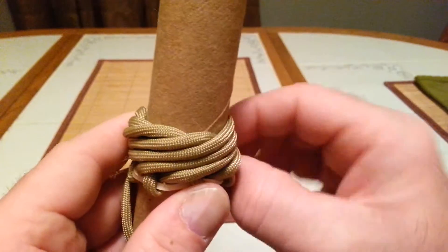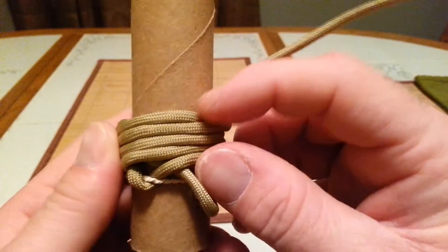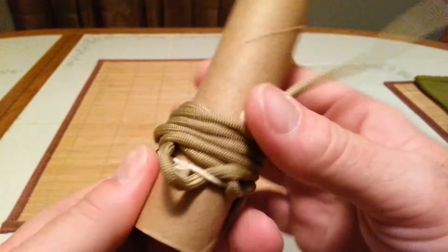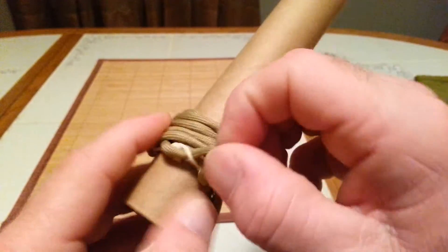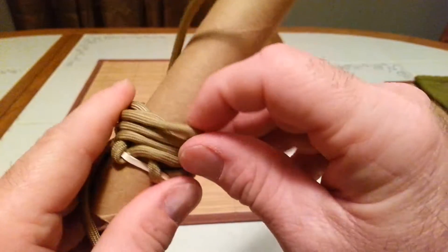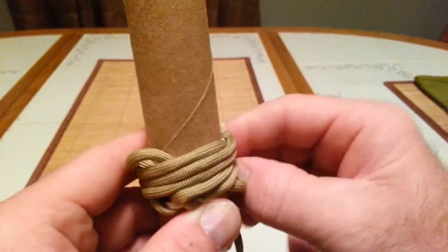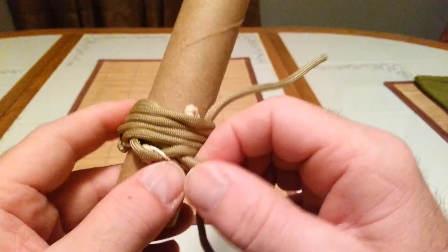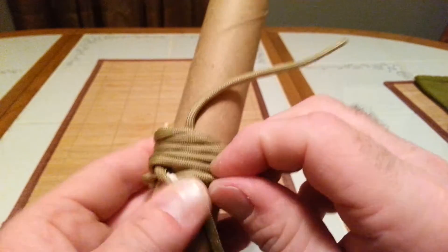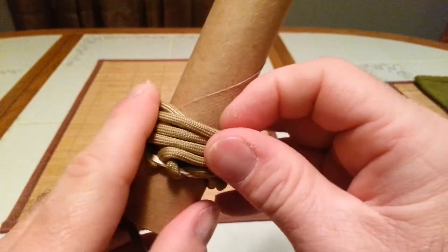See what I mean by how each one goes into its own bite? This one's kind of spread out a little bit — we'll be able to even that out once we get it tightened up. This is a tedious knot to tighten. You just go round and round, keep tightening up each one, making sure you keep it in its correct path.